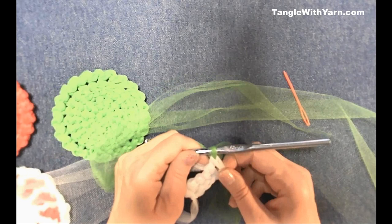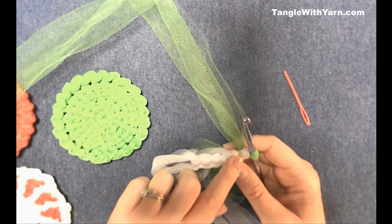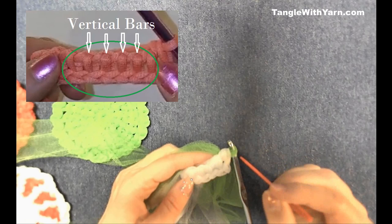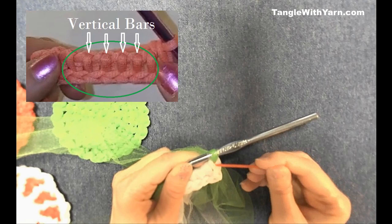When pulling through those last two loops, change to the new color to complete the row. That way the full row in white is finished and we're ready to begin with the new color. This next row is a short row, which means we stop short of finishing the last stitch. We do a forward pass pulling up loops in each vertical bar, but we won't work that last vertical bar.